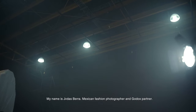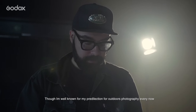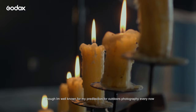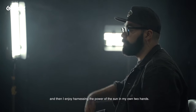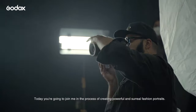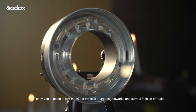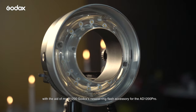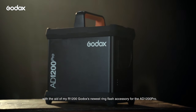My name is Judas Berra, Mexican fashion photographer and Godox partner. Though I'm well known for my predilection for outdoors photography, every now and then I enjoy harnessing the power of the sun in my own two hands. Today, you're gonna join me in the process of creating powerful and surreal fashion portraits with the aid of my R1200, Godox's newest ring flash accessory for the AD1200 Pro.